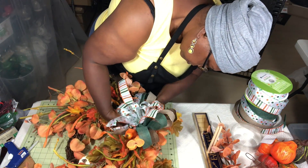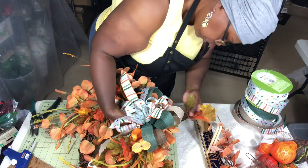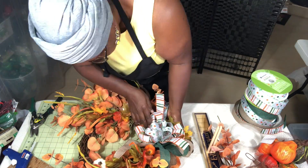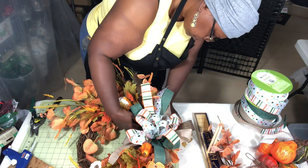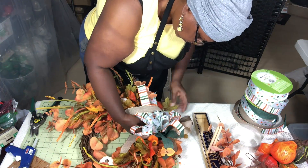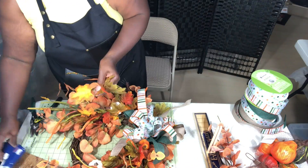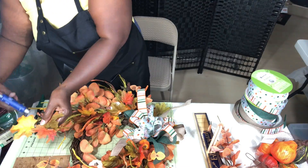After getting everything together I realized I needed a little more filler coming out the side behind the bow. So I'm adding some leaves and a few of the orange leaves to that side just to round out the shape of the wreath.